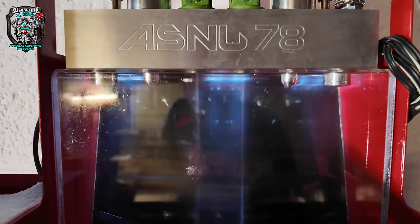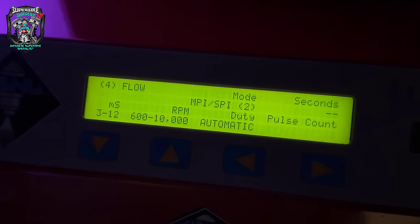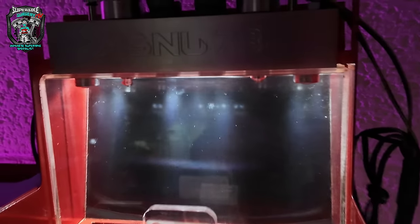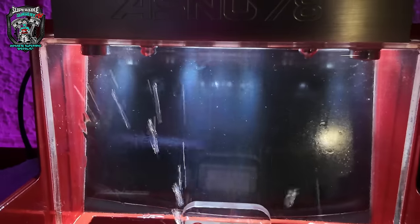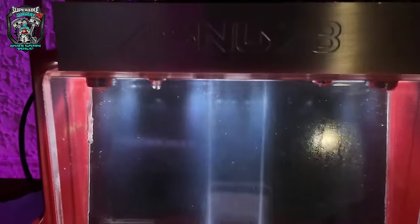The worst I've ever seen. I've cleaned and cleaned and cleaned these injectors, and I think I might have made a tiny improvement, but not really. In fact, I haven't made any improvement - there's literally no atomization at all.